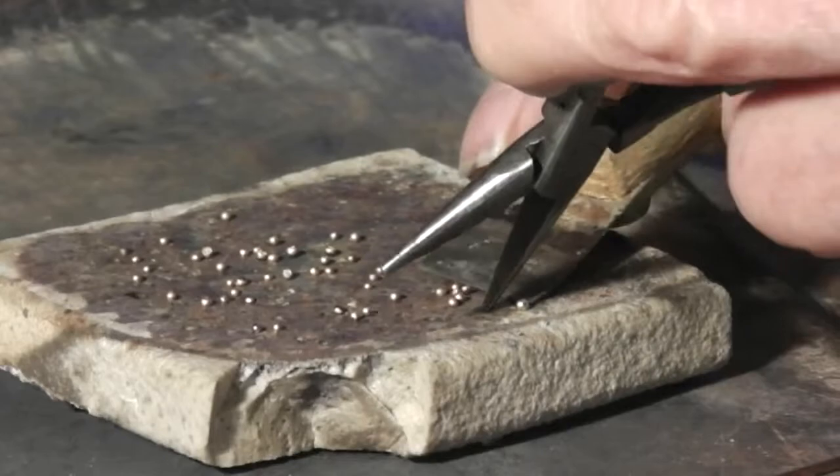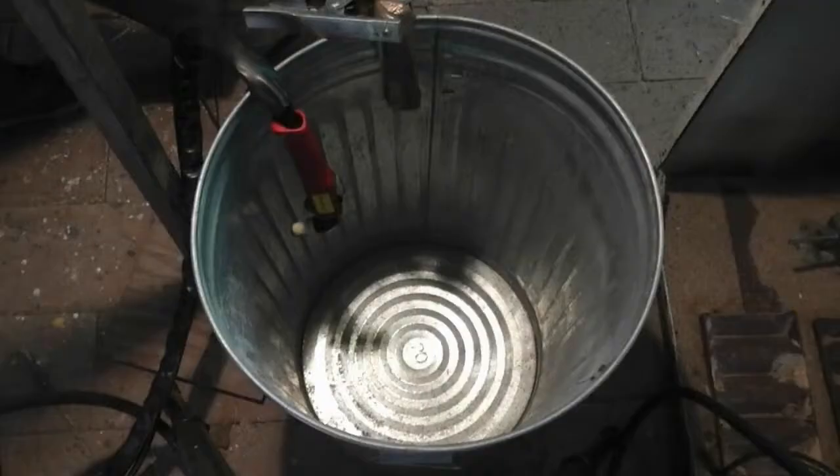You've seen how to make pellets a really difficult and time-consuming way. A much faster and easier method is to use a plasma cutter and a barrel with water in the bottom for collecting the pellets.